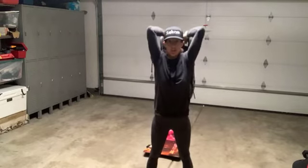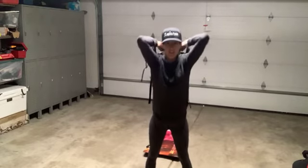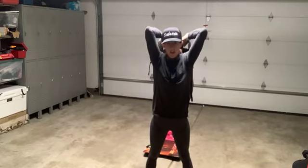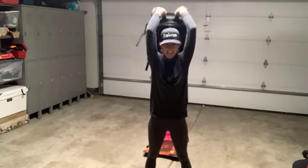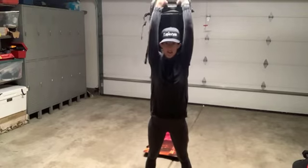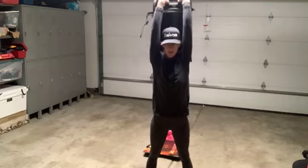Keep those elbows close on the tricep extension. You see all those workouts on the beach — why work out on the beach when you can work out in your garage? I mean, what's better than the back of a garage door? Maybe Instagram has a feature where you can put a beach in the background behind you.